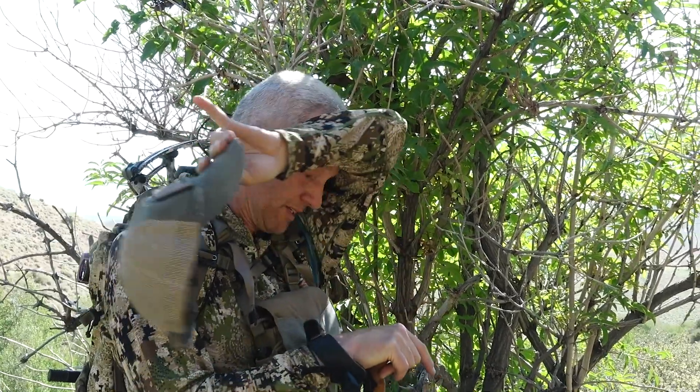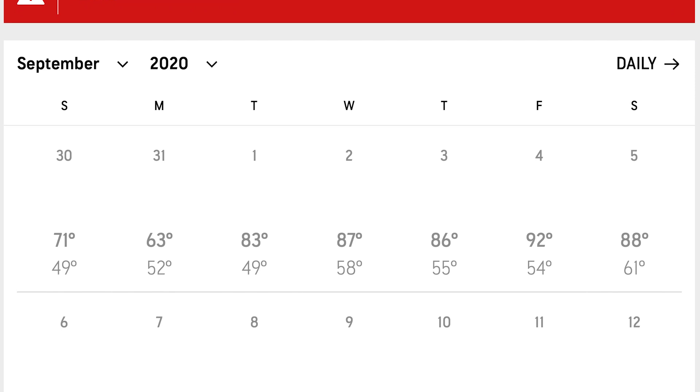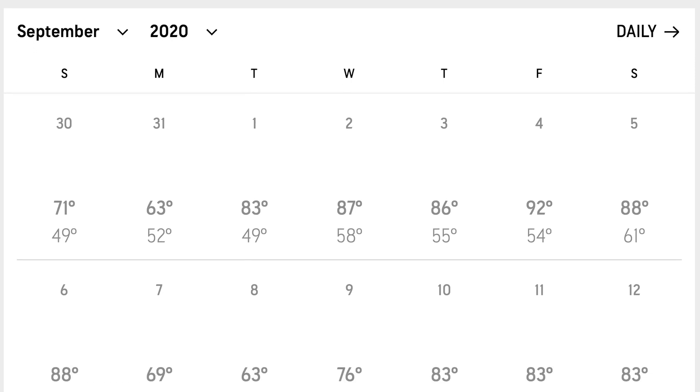Before you head on your next hunt you need to do some planning so you can understand which situations you may be in. August and September can have very high temperatures, which makes keeping your meat cool all that much more important. If you are planning a backcountry hunt, keep an eye on the forecast for the dates you'll be out in the field so you can see how hot it'll be, and if it's going to be a warm week you need to start strategizing on what to do with your meat after you are successful.